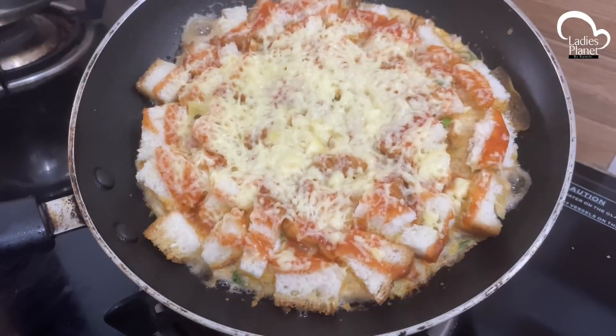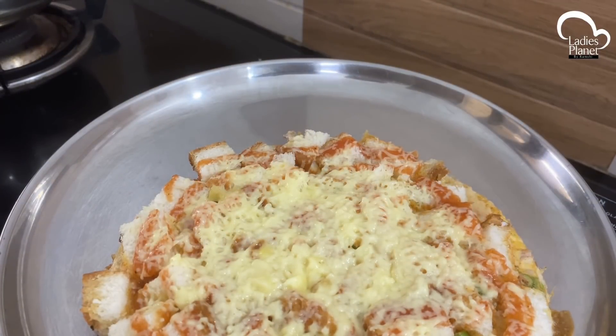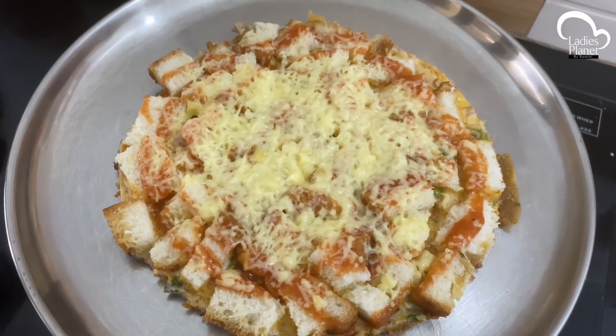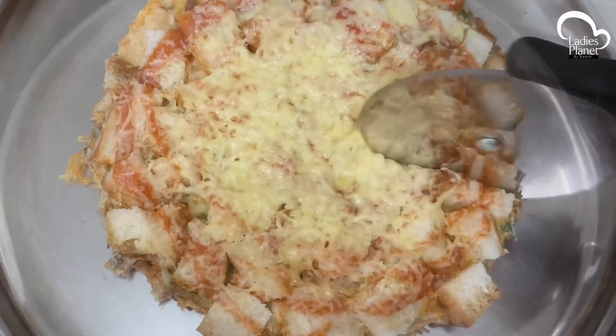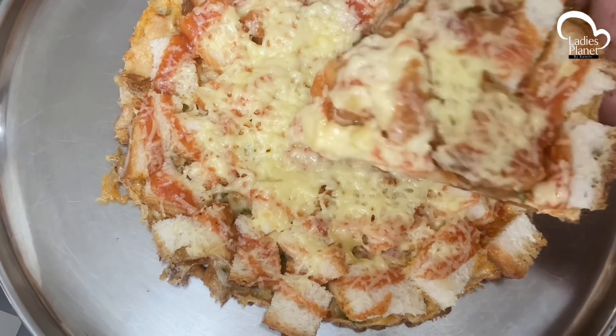It's all ready. Let's get ready — this is great for breakfast in the morning or as an evening snack.